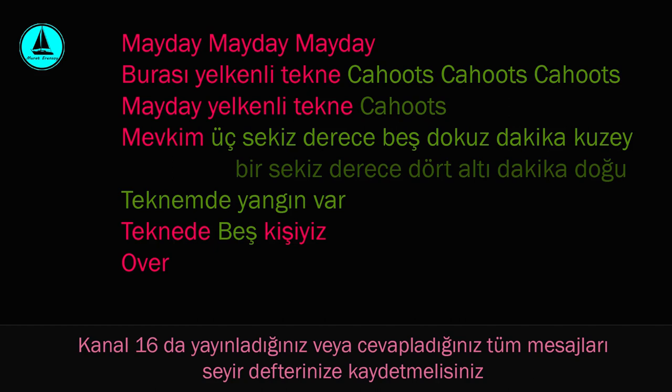Mayday, Mayday, Mayday. Burası yelkenli tekne Kauts, Kauts, Kauts. Mayday. Yelkenli tekne Kauts. Mevkim: 38 derece 59 dakika kuzey, 18 derece 46 dakika doğu. Teknemde yangın var. Teknede 5 kişiyiz. Over.